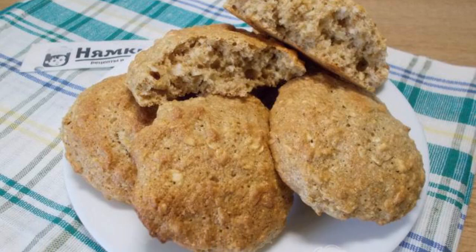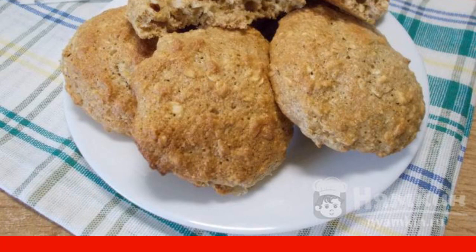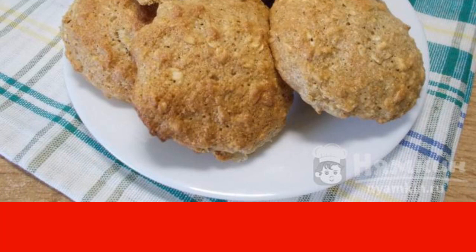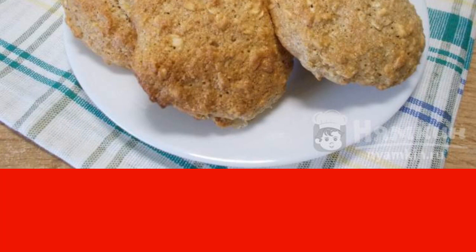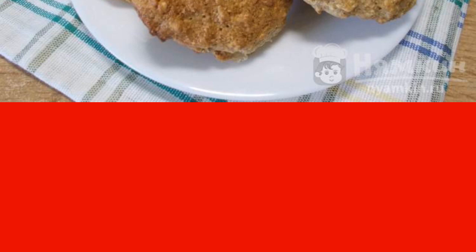Good afternoon. A recipe for lovers of quick baking and for lovers of oatmeal cookies — cookies made of Hercules and whole grain flour. Cookies are prepared in a matter of minutes, but the result is always pleasing. The cookies turn out to be fluffy, soft, and not very sweet. You can add a sugar substitute instead of sugar. The recipe is from the author's kitchen category and consists of eight cooking steps.